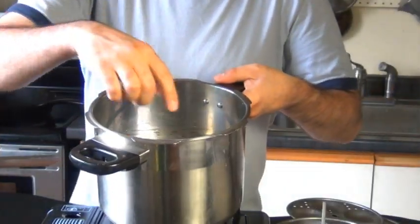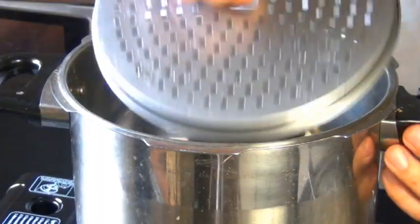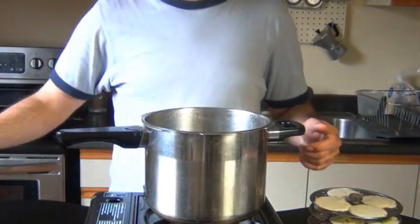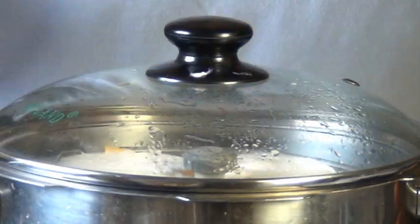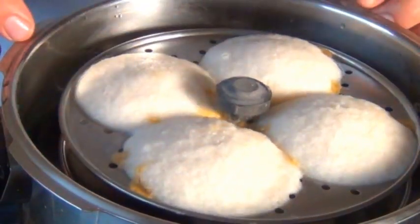Now we have to steam these. Here I have a steamer pot with a little stand on the bottom and water in here so we can cook our Idlis. We're going to let this come to a boil on medium heat, and once we see that we can pop our Idlis in. Now we're going to let this steam for about 15 minutes — don't be tempted to open the cover while they're steaming. After 15 minutes it's safe to check them, and if they spring back when they're lightly pressed, you know they're done.